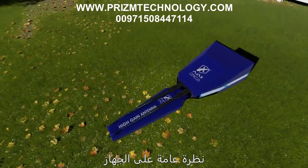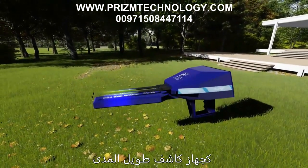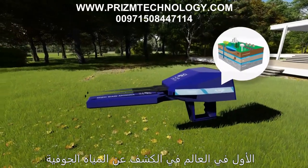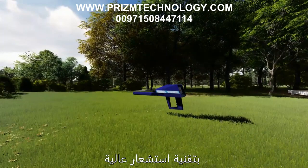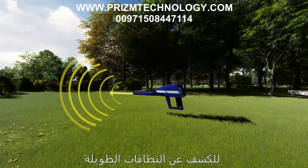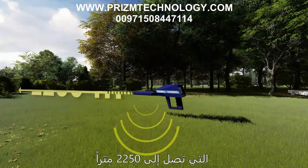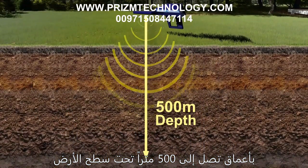Device overview: Omega is the number one long range locator, the world's first in detecting groundwater and locating its position, with high sensing technology to detect on long ranges up to 2250 meters with depth to 500 meters underground.